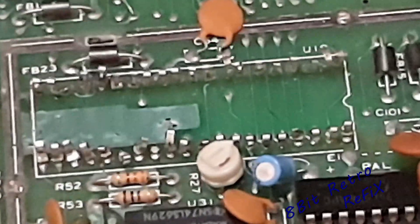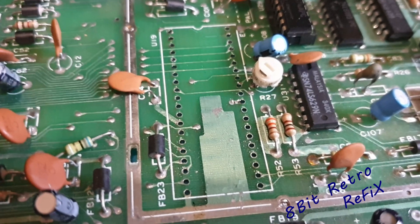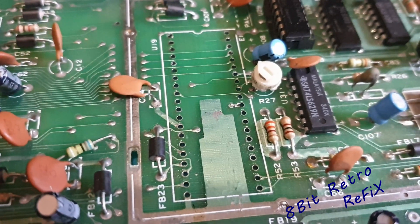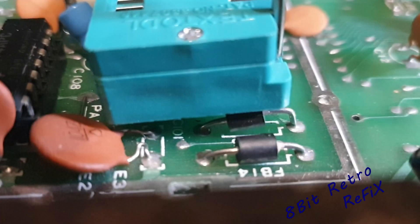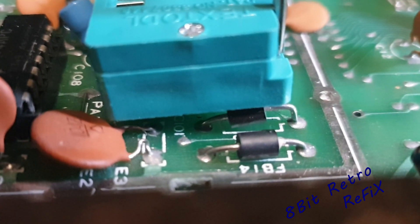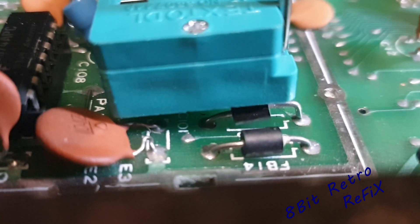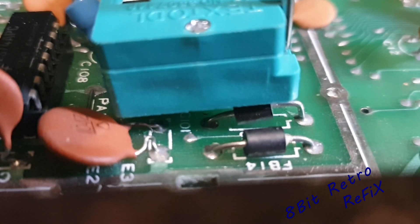I'm going to get these pins out now. Okay, so that's the socket off. Now I'm going to try the ZIF socket in there and see if anything needs to be moved. It looks like we have to move that diode and we might have to remove the capacitor just there, because it doesn't look like it wants to sit down. So we're going to move them to the back of the board now.